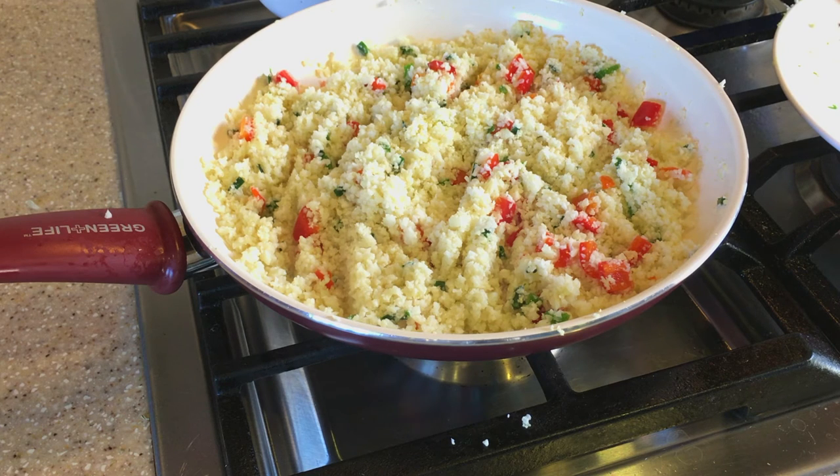I'll leave this for a few minutes so it can cook, stirring as needed. If it gets too dry, I'll just add a little more liquid. We'll let it do what it needs to do.